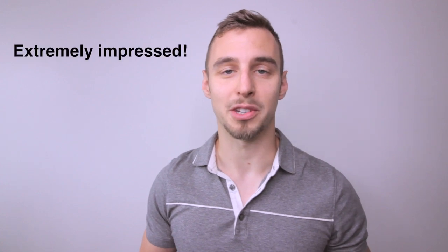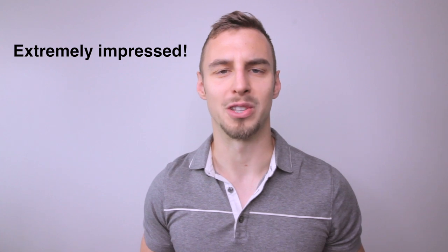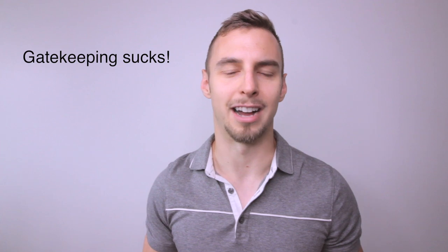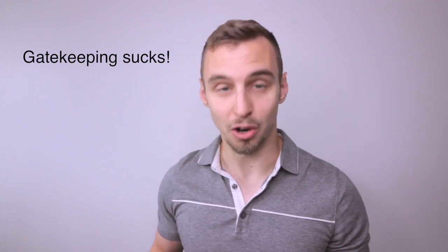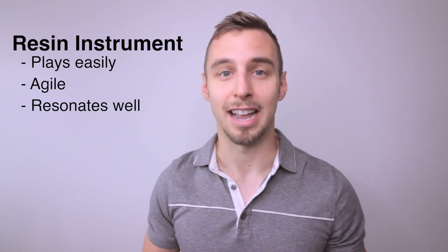In summary, I'm extremely impressed with this instrument. It blows away the notion that you need a wooden instrument — this resin instrument plays very well, is agile, and resonates beautifully. It's a great affordable option for parents buying for a student or doublers using it professionally. My follow-up: if you're not familiar with clarinets, the mouthpiece and reed you use are just as important.